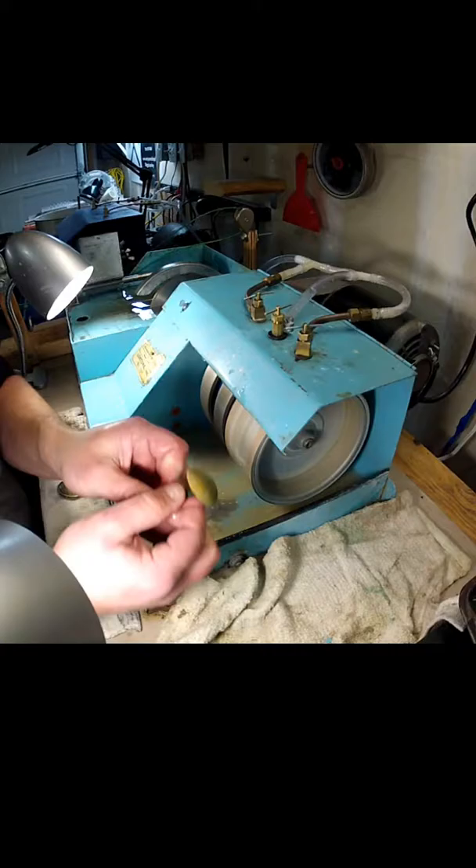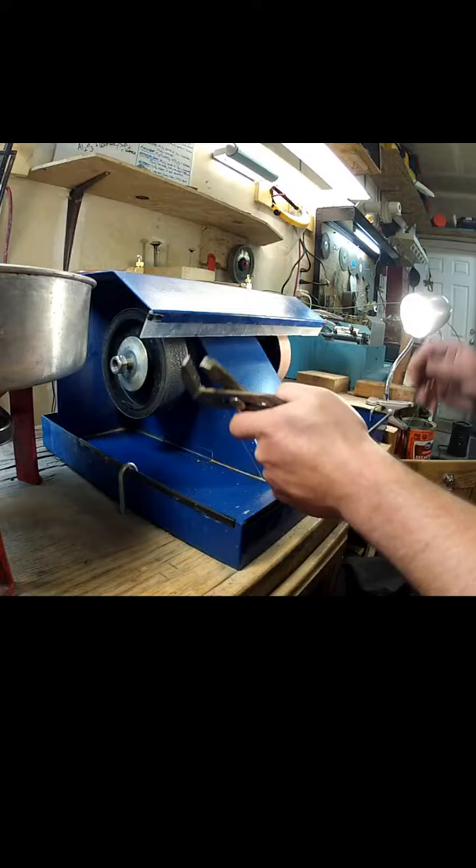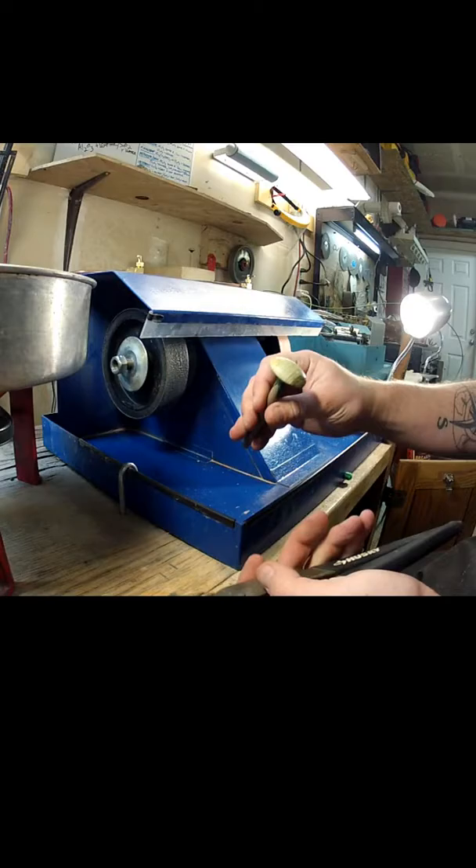I'm just finishing up switching out the wheels. I have a 1200-grit and 3000-grit, and then we'll move up to the 8000 and on from there. It's looking pretty nice — let's get it polished up.